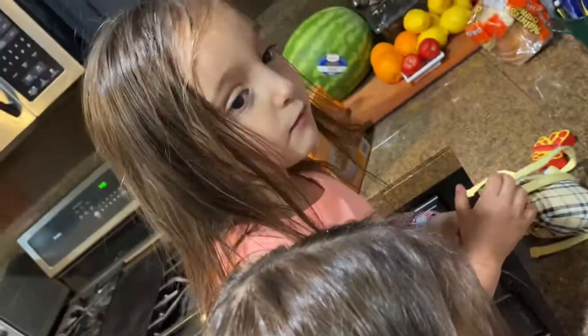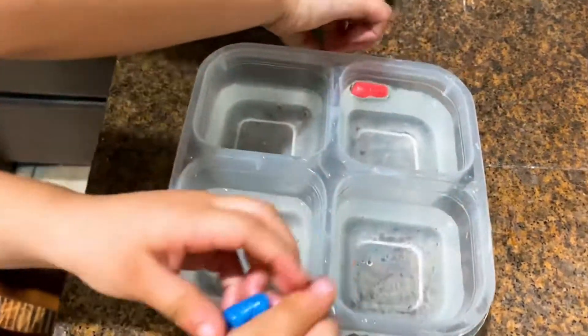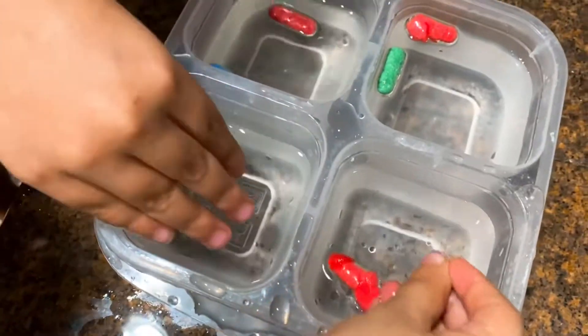It is sticky, baby. Mom, I want you to dump it out and put hot water in. Okay, put your things in — hot water. Let's see what happens. Put them in. It's growing! It's growing!